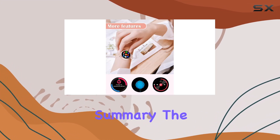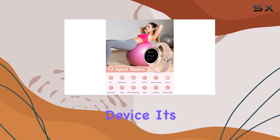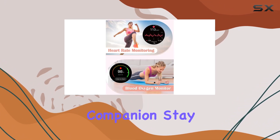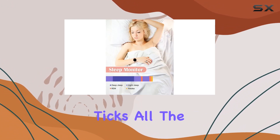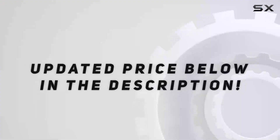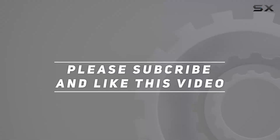In summary, the Xiangwing Lin smartwatch is more than just a timekeeping device — it's a lifestyle companion. Stay stylish, stay healthy, and stay connected. This is one smartwatch that ticks all the boxes. Check out the video description for an updated price, and thank you for watching.